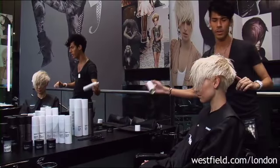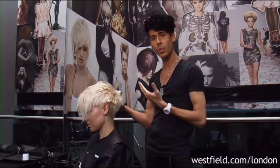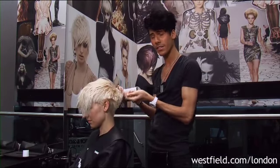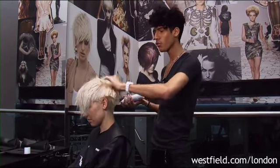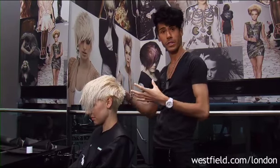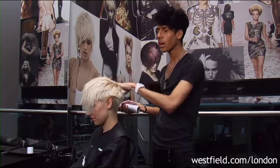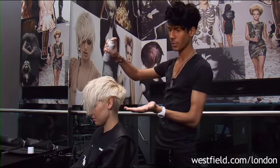Sprays are really popular during the spring and summer season just because they're a little bit more lightweight — not as heavy as a cream, and there is no right or wrong way of applying. I normally just say start off with a few squirts, feel the hair. If you feel like it needs a little bit more while it's still damp, then just go through and spray again.